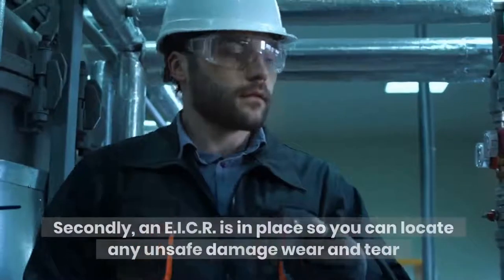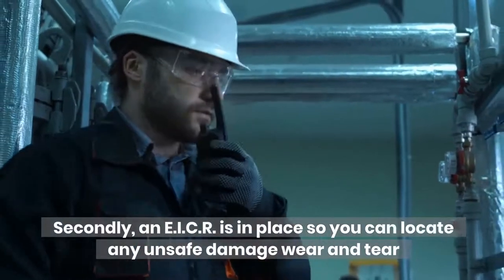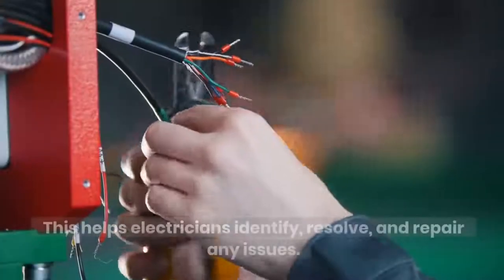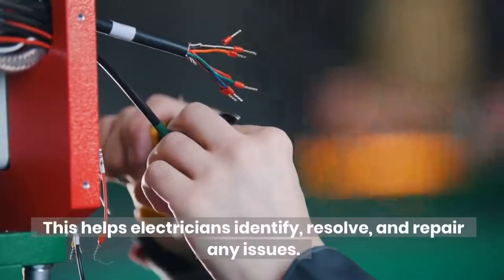Secondly, an EICR is in place so you can locate any unsafe damage, wear and tear to your electrical installation. This helps electricians identify, resolve, and repair any issues.